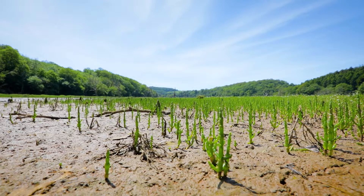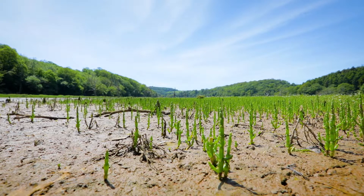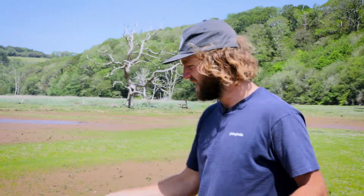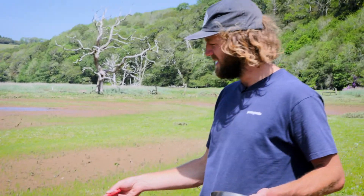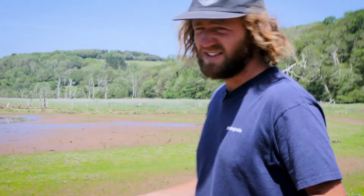Some people call them sea asparagus. And if you look at it, you can sort of tell why, because it looks like an asparagus spear pointing up through the ground. I like to think of them as like salty bean sprouts or like an edible cactus, because they look pretty similar. But instead of like a sandy desert, it's a mudflat.